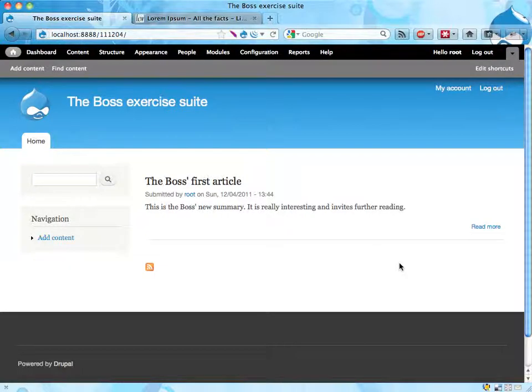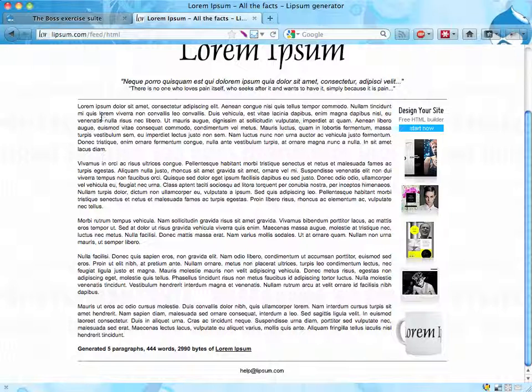Alright, so let's make Bata happy with this exercise as well. We want his article to be online but not published, not reachable for common people.